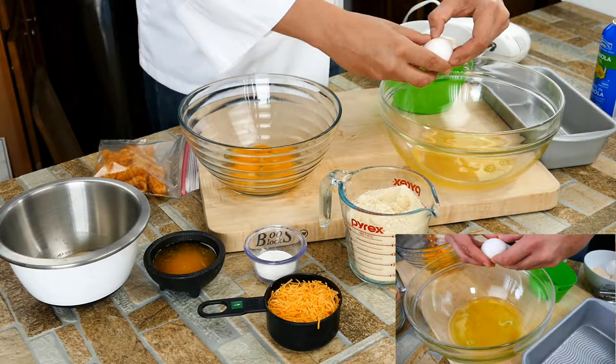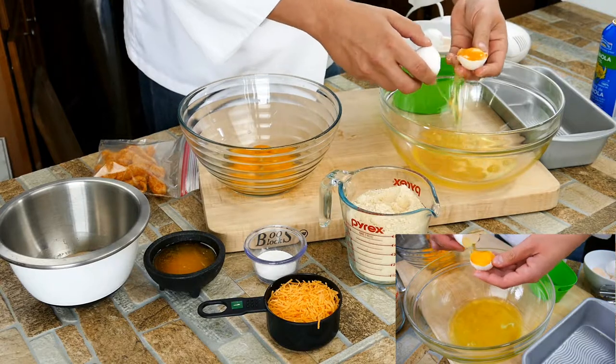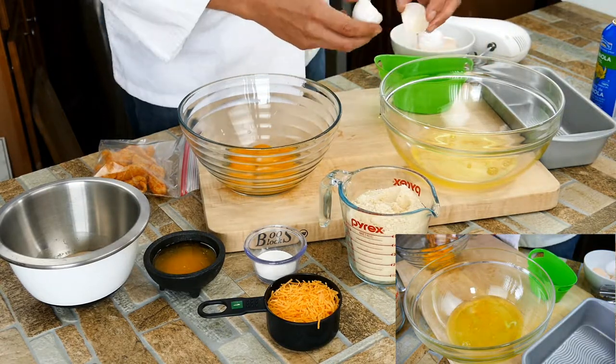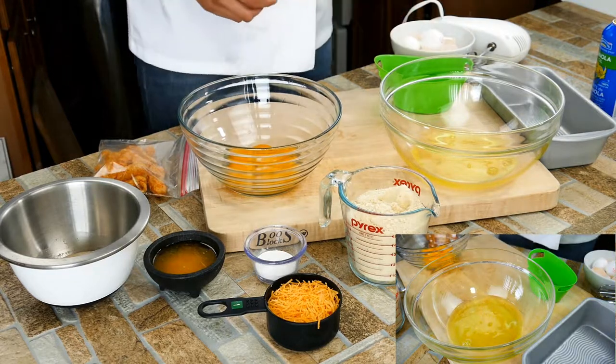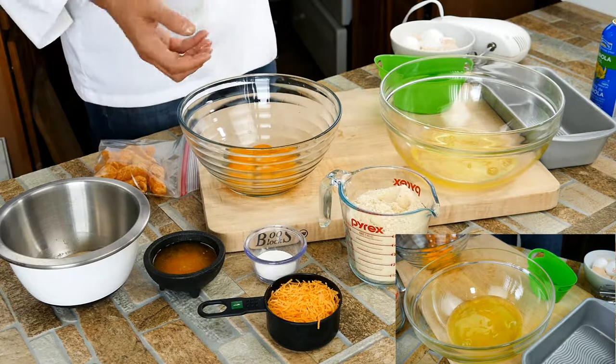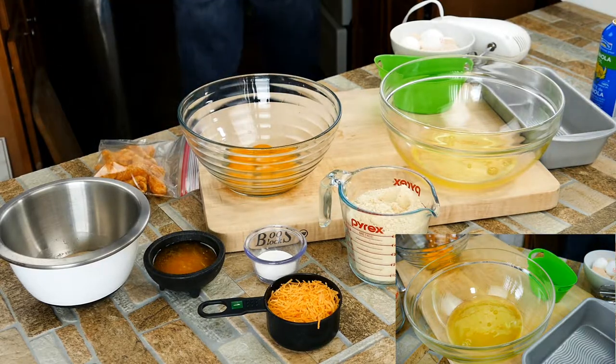One of the things I'm not perfectly sure about is using five versus six eggs. Thinking about moisture and deliciousness — the extra eggs are really our friend. Big time friend.